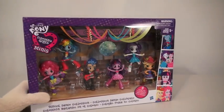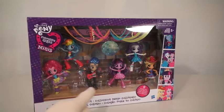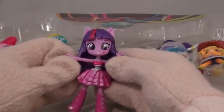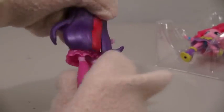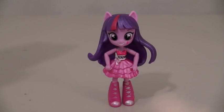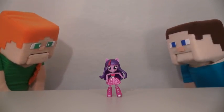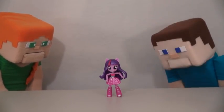Here we have the Equestria Girls Minis, the school dance collection, and it comes with six figures in all. I can't wait to open this one. The first figure we get is Twilight Sparkle, and she comes in a light purple dress. She's very posable — her arms move, her legs move, and her head moves. She even comes in her school dance dress. Isn't it pretty, Steve? I guess so. It's just a dress.